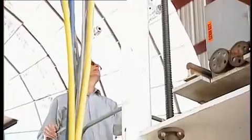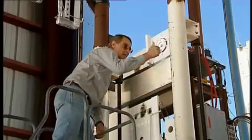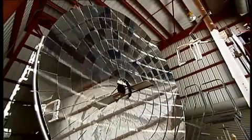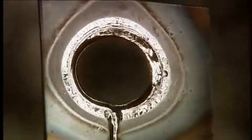Burning a hot dog is child's play. For steel, Rich and Nate have to fine-tune their machine. What you'll see is a piece of steel being melted by the sun.